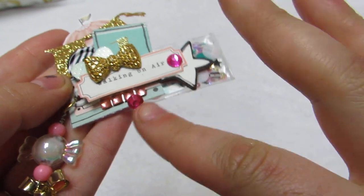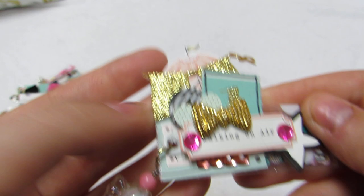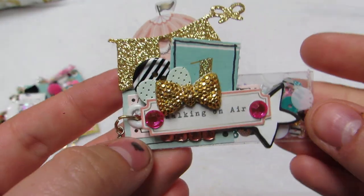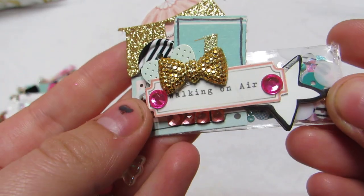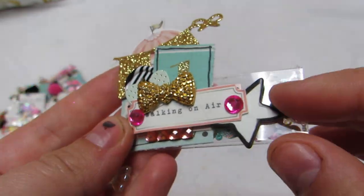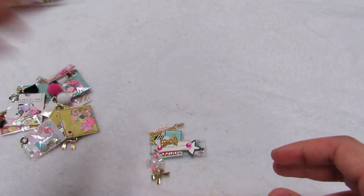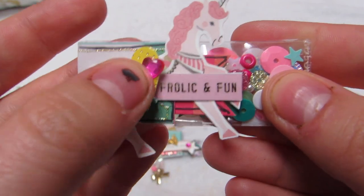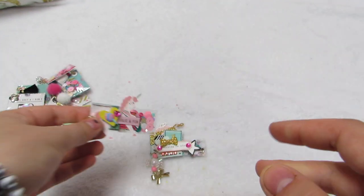This first one has a hot air balloon, a little banner, one of the little numbers from that strip of paper, one of the buttons, a little heart, 'walking on air,' a little star, and they all have dangles. This one has the unicorn, cotton candy, 'frolic and fun,' and a little tassel.